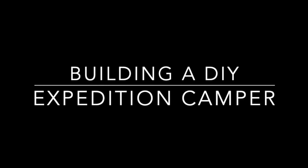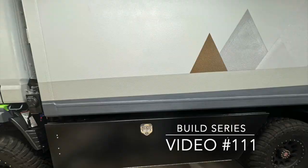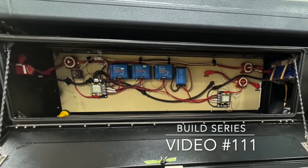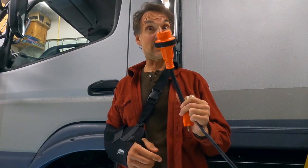Welcome back to my channel on building out a DIY expedition camper. This is video 111 of this build series — there are a lot of videos before this going into way more detail. Today we're going to get into more details about the shore power connections and how I can charge this camper from shore power on any voltage, any frequency, anywhere in the world, and from any side, so I don't need to carry a long extension cord.